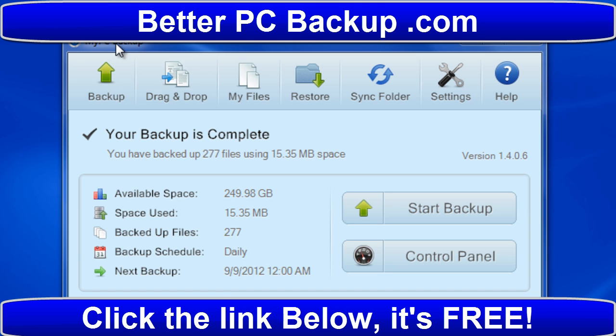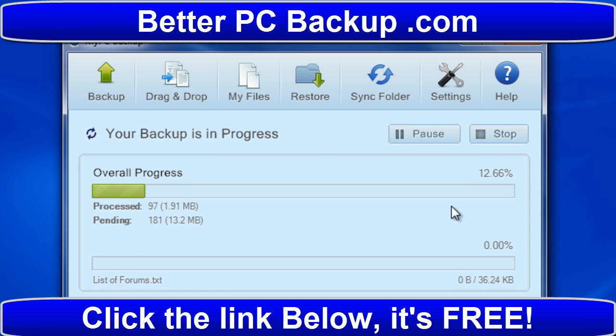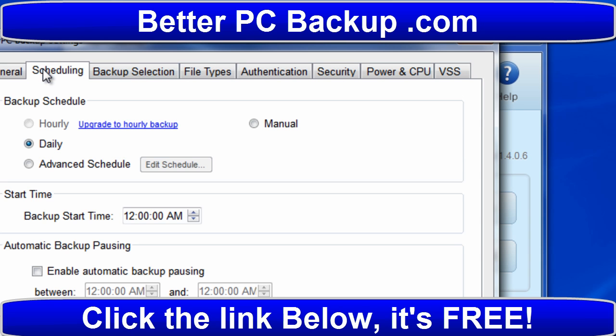This is the software for PC backup and it's really easy. You can drop and drag files into it, you can backup everything, you just click start backup. If you want to do it manually yourself, in settings you can schedule it hourly, daily, make any kind of schedule you want, file types - everything. It's really easy.